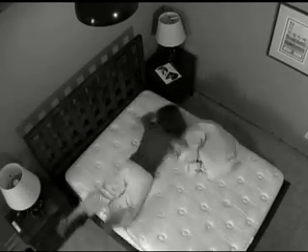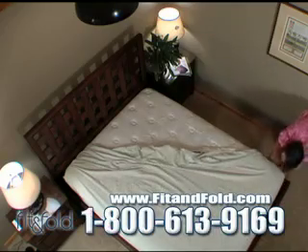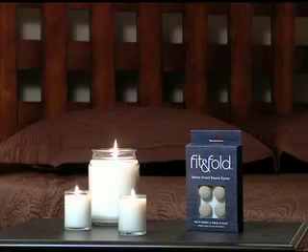Two or three tries to get your fitted sheet on right? Ridiculous! Now each corner is labeled so you always get it right the first time. That's right, Fit & Fold solves two problems with your fitted sheet.